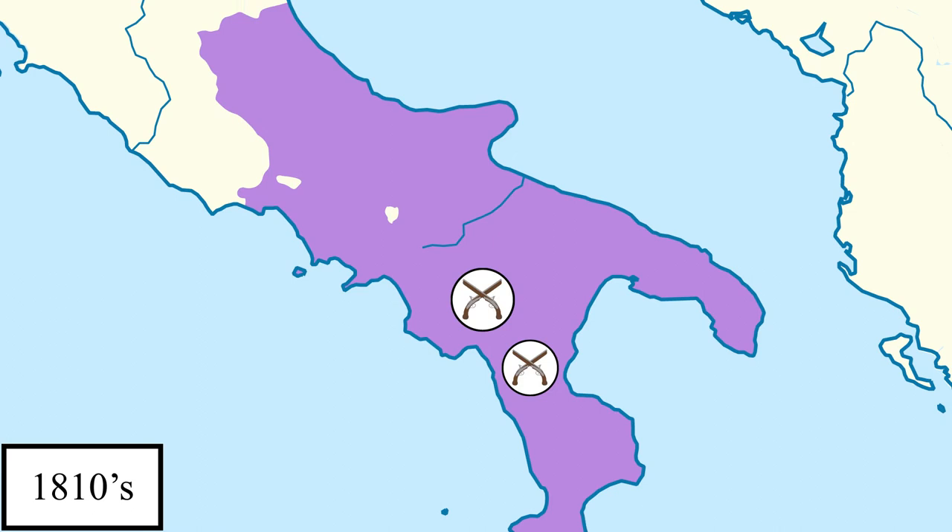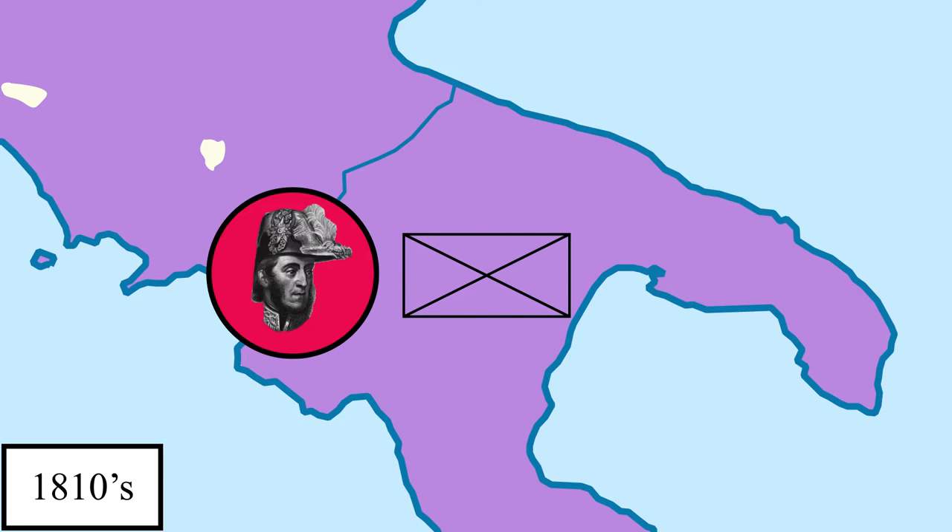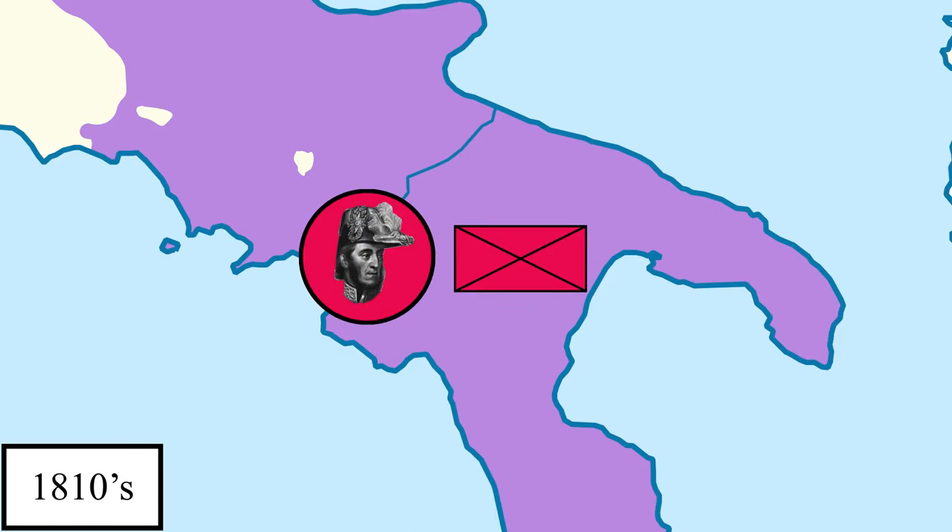Back on the mainland, things weren't much better. Ferdinand had huge problems with bandits making the roads unsafe. He sent one of his generals, a man named Guglielmo Pepe, to secure the area. General Pepe was a veteran of the Napoleonic Wars, during which he fought on Napoleon's side, so you know where his political leanings were. To fight the bandits, he organized the Carbonari into an armed militia and became a member himself.